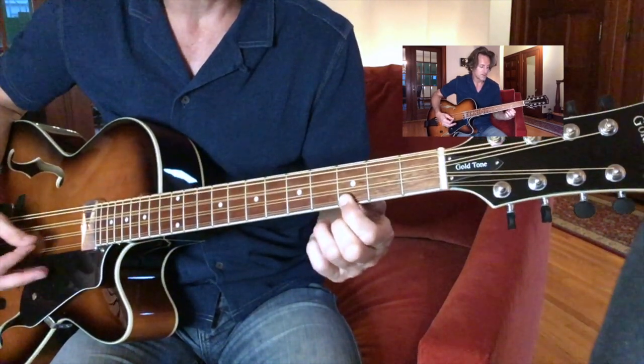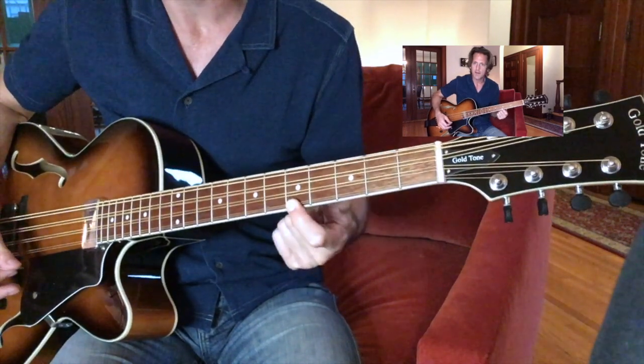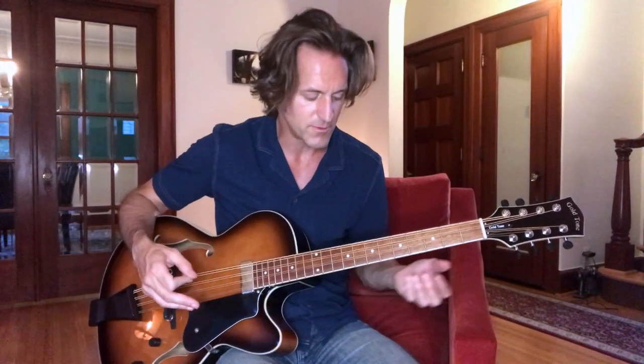I'm sure much of Rick Nielsen's writing process is just stumbling around until something sounds cool. He doesn't worry so much about what is the name of this chord or what is that. The only other part left is, of course, the bridge.